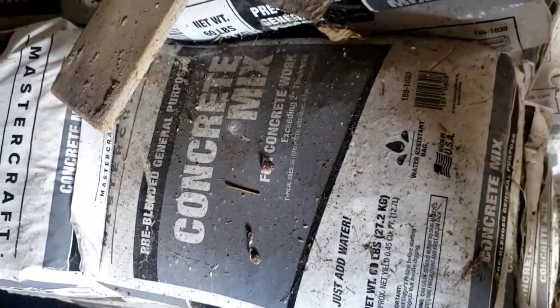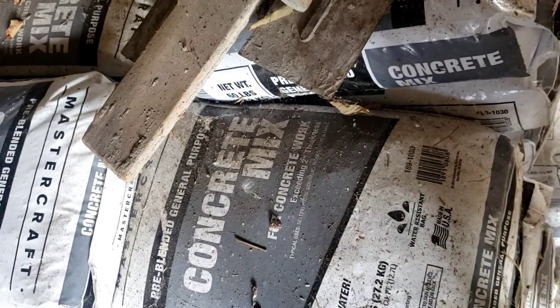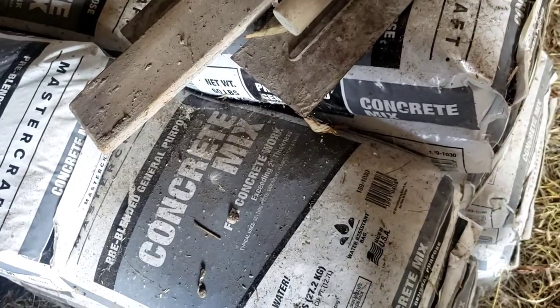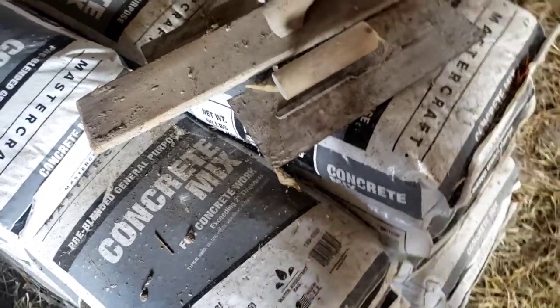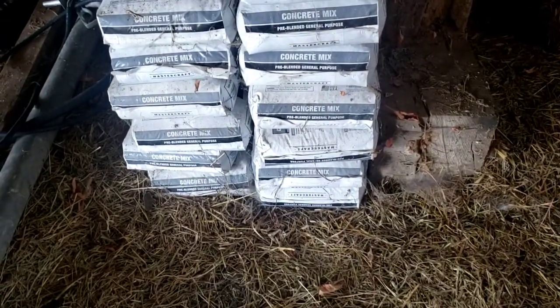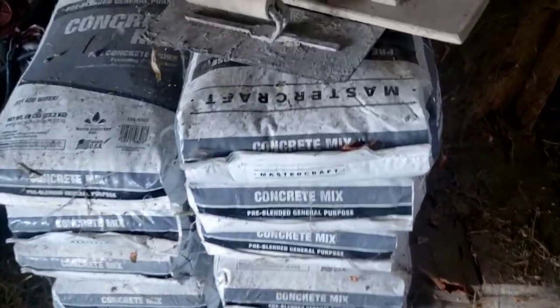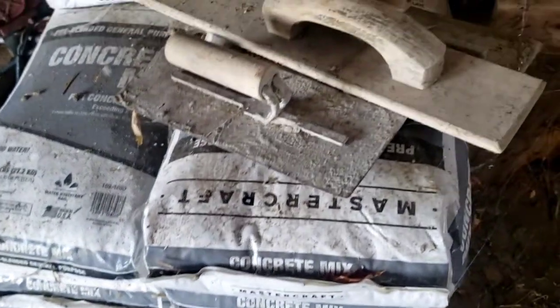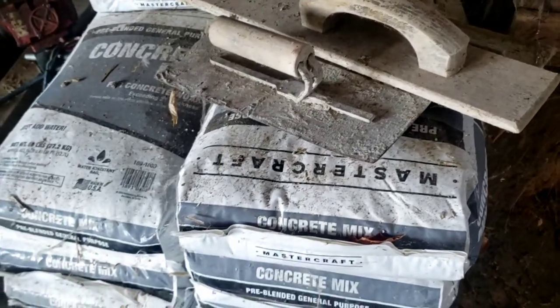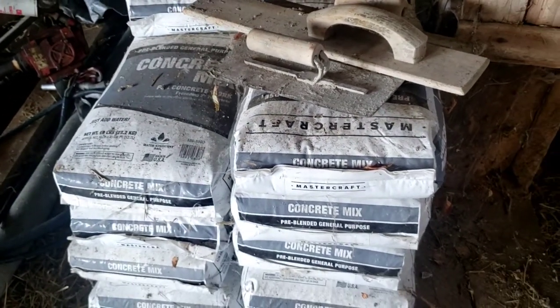This is just the Menards basic concrete mix — pre-blended general purpose, for anything more than two inches thick. If you go less it would probably just crack. We want to tamp down the sand so there are no irregularities, and we've got all our flat work tools so we'll make it nice and smooth. Once covered, there will be no more ankle troubles — by ankle troubles I mean me falling in the trough.